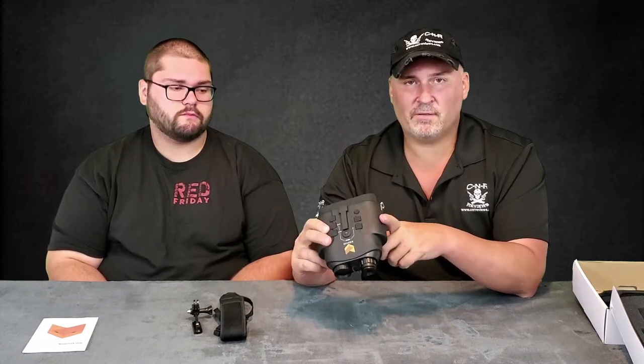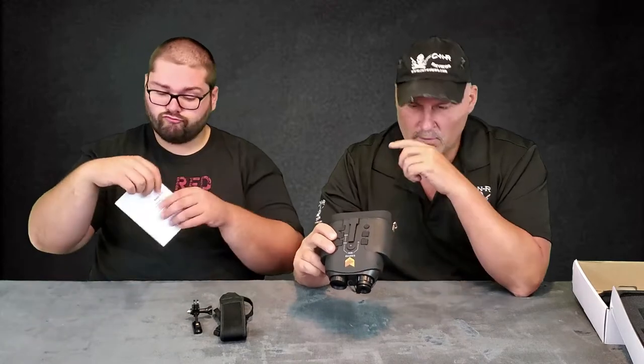So these are binoculars — or monocular style — but it's a seven times optical zoom. There's digital zoom as well. I think it's like two times that you can add up to it.